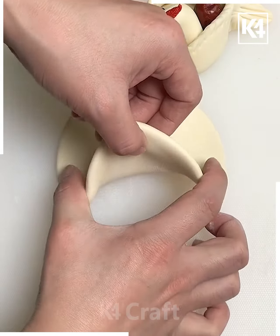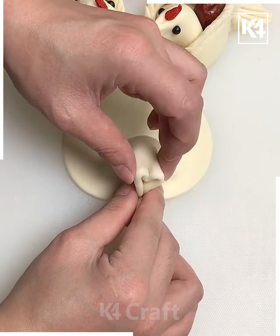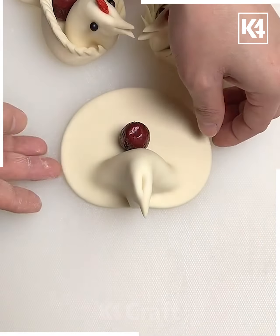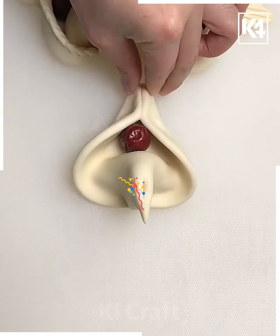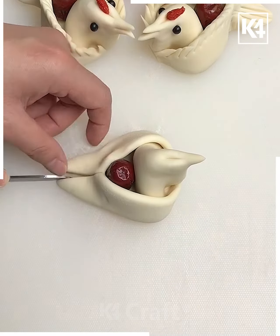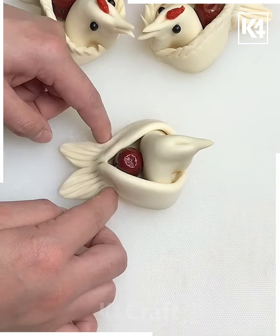Take this flattened circular piece of dough and lift it up slightly, join it together in the middle as such. Now flatten and elongate the front. Take this red seed, add it at the back and then press the back together. After this, bring the front together as well and this is what it should look like. Now take a knife, make a slit through the back. Using a fork, flatten it downwards and press it down to make these markings.